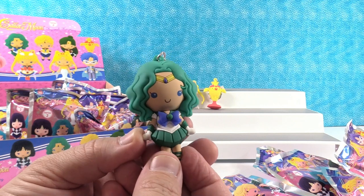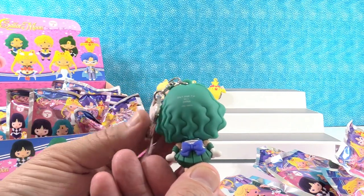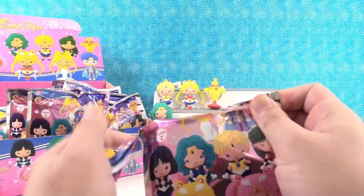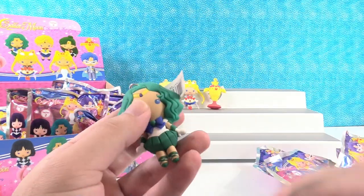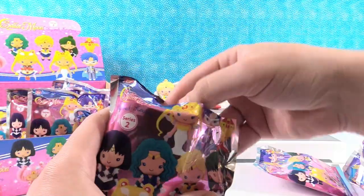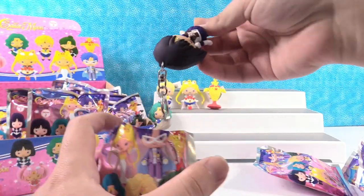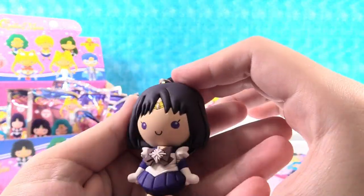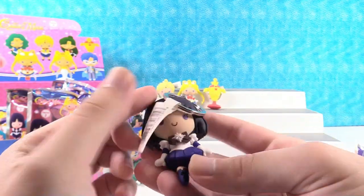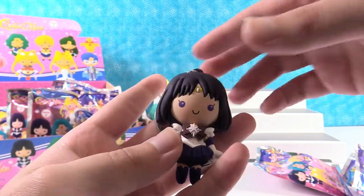You got Sailor Neptune. Cool, I like the green hair. I like the green with the blue bow. Very, very cool. We got another Sailor Neptune — first duplicate. So we got four figures so far. It's Sailor Saturn! Wow, she's really cool. Her hair looks like a midnight blue, almost purplish black. It's not black but it's not blue either. Something really deep looking. The brown bow is interesting too — it's a neat color combination.